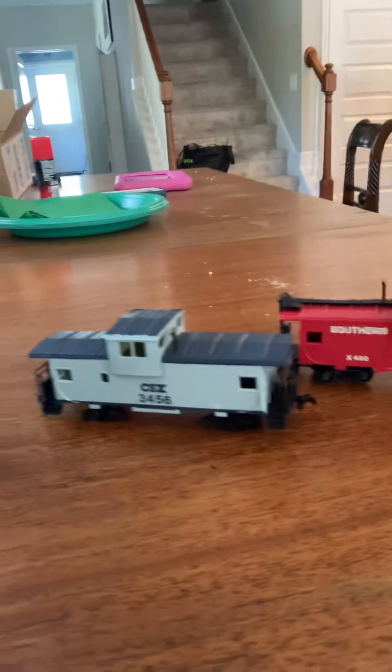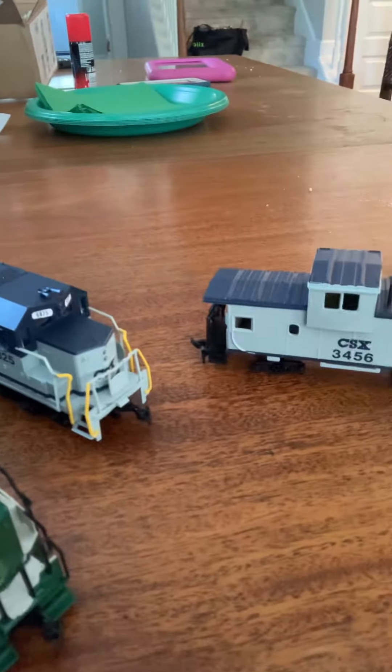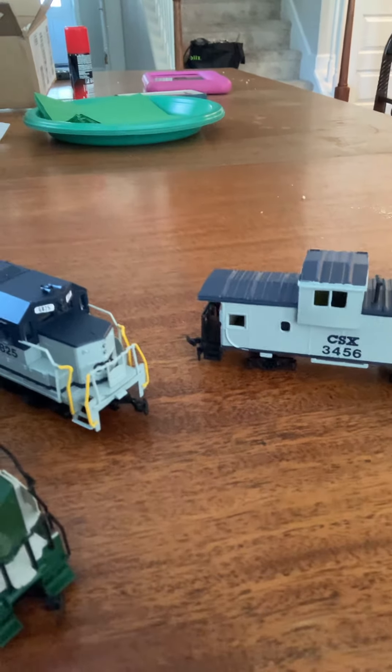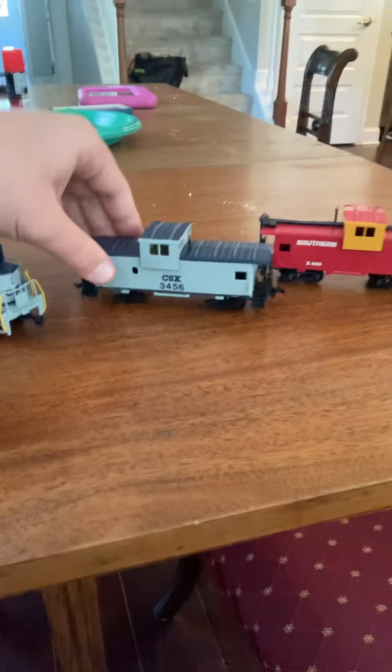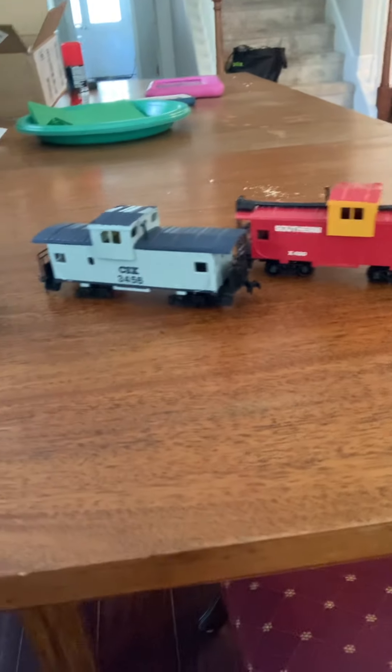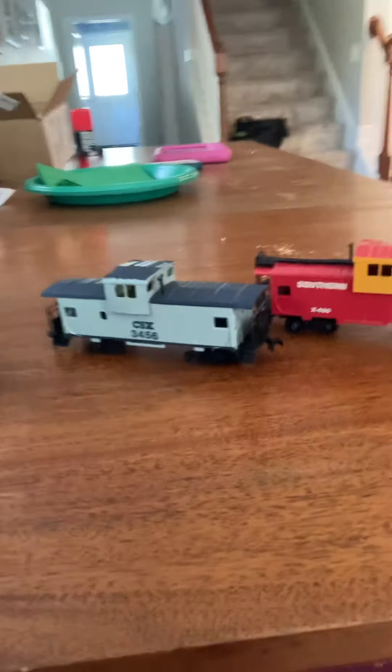So here's everything that I got. This one is a GP30, this one is a GP38, and then these are the cabooses. These are in very very nice condition. I'm still surprised I was able to get all of this for very very cheap — it's essentially brand new. If you like the content on my channel, please like and subscribe and I'll post another video of me doing a test run on these things.